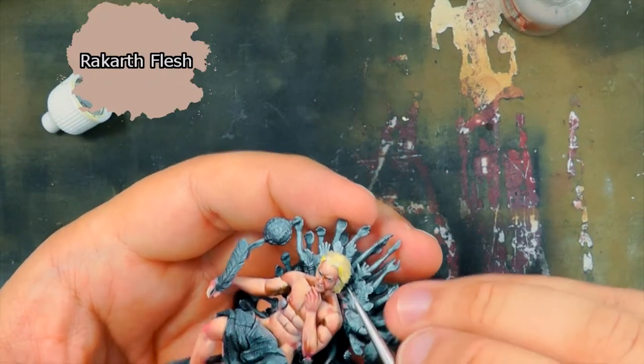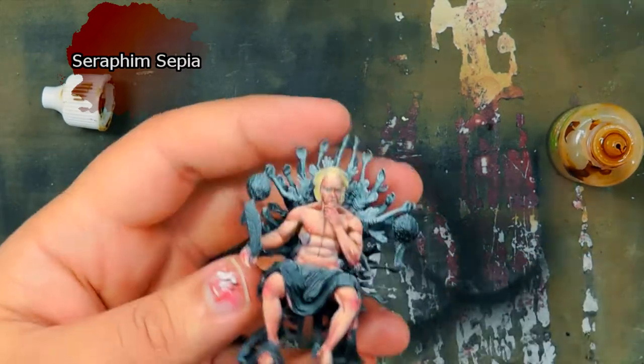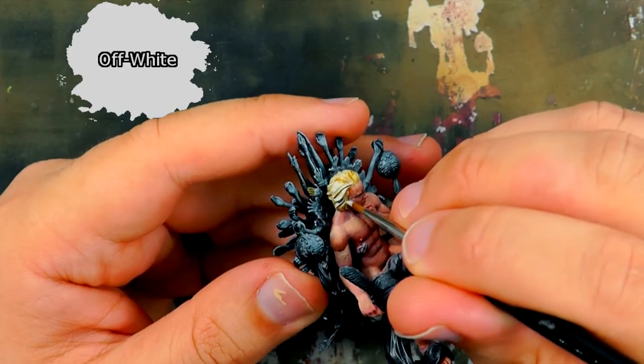Once dry, I highlight the hair using Rakarth Flesh for a more desaturated look, maybe even graying. I use Seraphim Sepia on the hairline and the deepest recesses in the hair. Balejo Off-White is used as the final highlight to the hair.